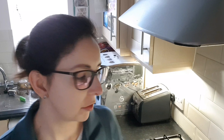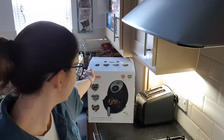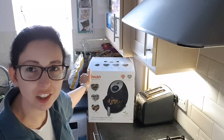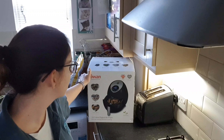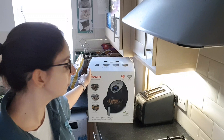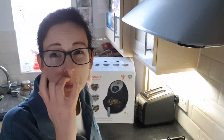Hello everyone and welcome to Emsi's new chapter. This is a review on a Swan Digital Air Fryer. I cannot wait to try these chips out, I am telling you now. This cost me £49.99 on Amazon and it came pretty quick, within a couple of days.